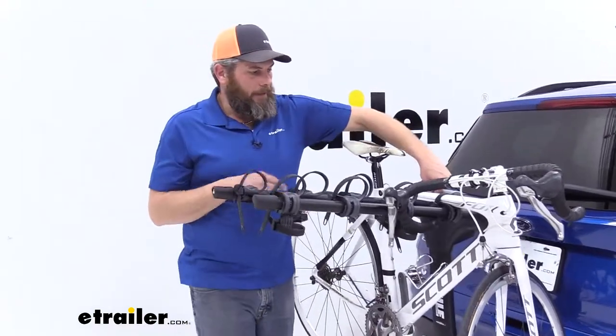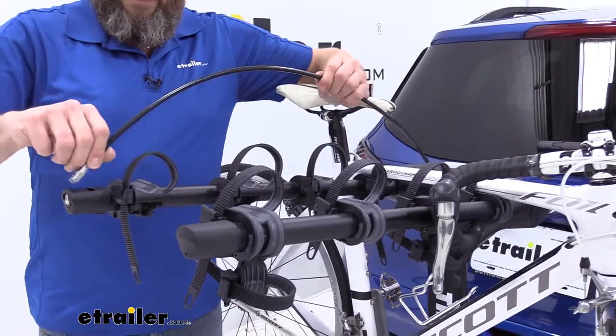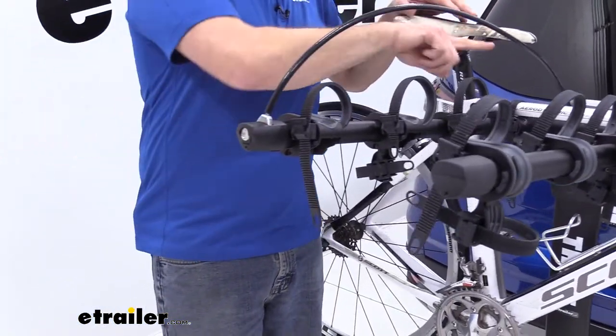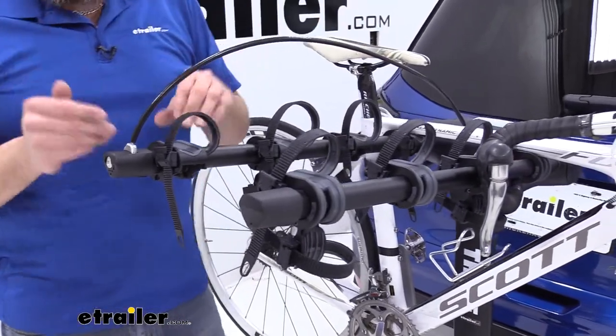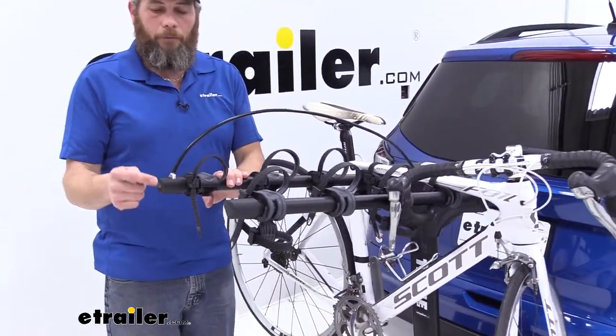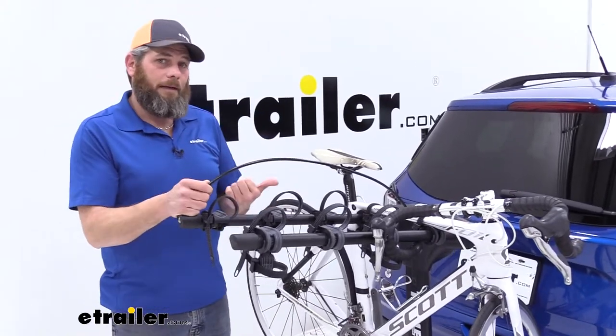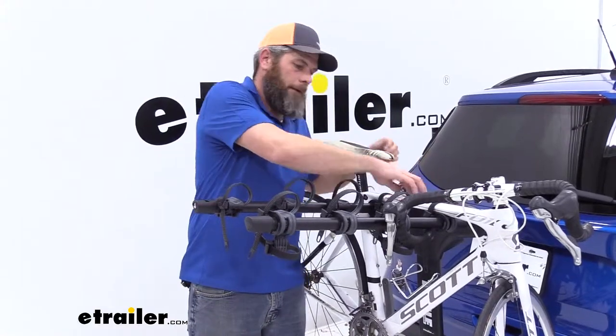Something I like about this rack is the security it offers. We've got a cable here that comes out over all four, five, or two of the bikes — whatever version we decide on — and it secures them to the rack using the Thule one key system. We have that same key on the knob for the anti-rail device, which we'll show you once we get the bike unloaded.